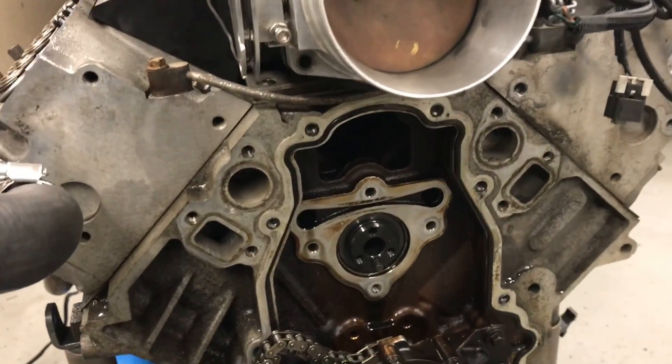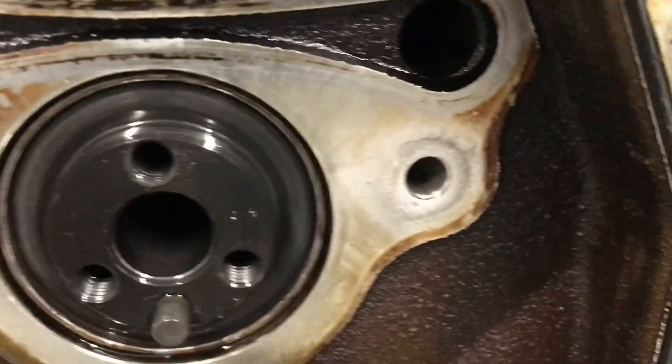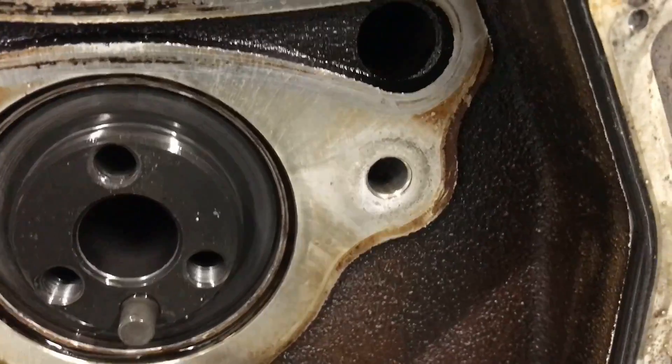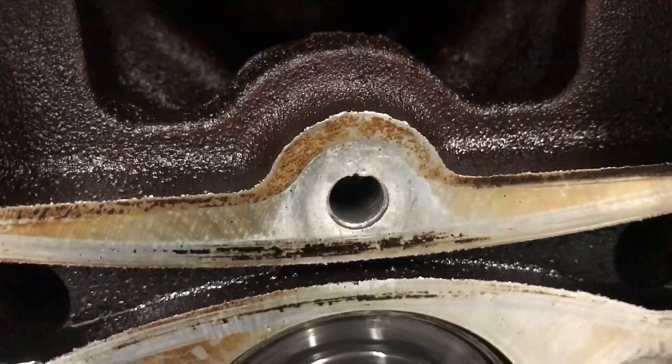Let's take a look at the various holes. You can see this one is the good one — lots of thread there. Look at this right here: there's no thread, there's no thread, and there's no thread. That's a problem.